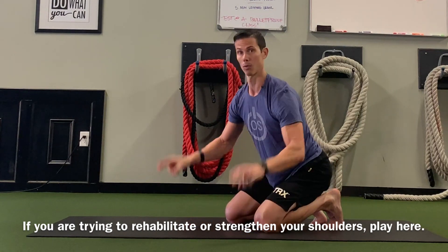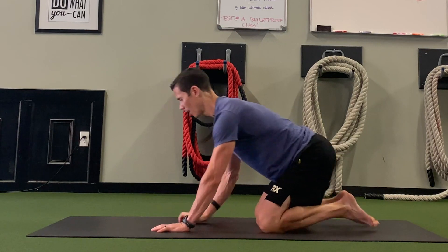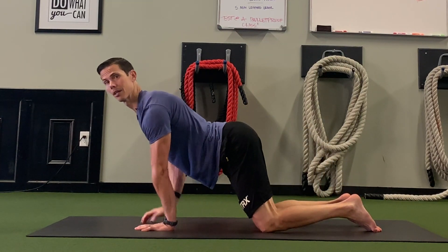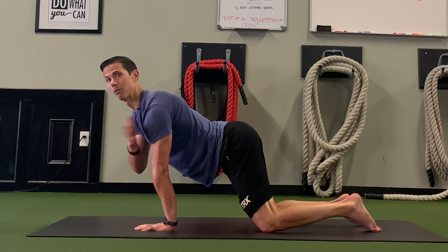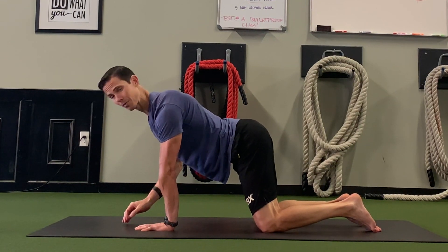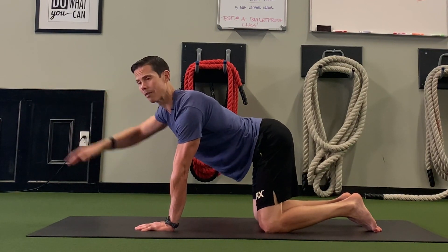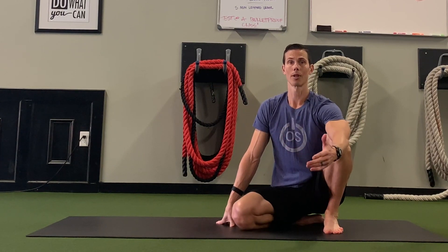The other thing this drill will do for you is make really strong shoulders. So if you have shoulders that are not as strong or as stable as you'd like them to be, this drill is phenomenal for building super strong shoulders — especially if your wrists can take it. If your wrists can't take it, back off a bit; you won't feel as much tension, but we do what we can and we start where we are.